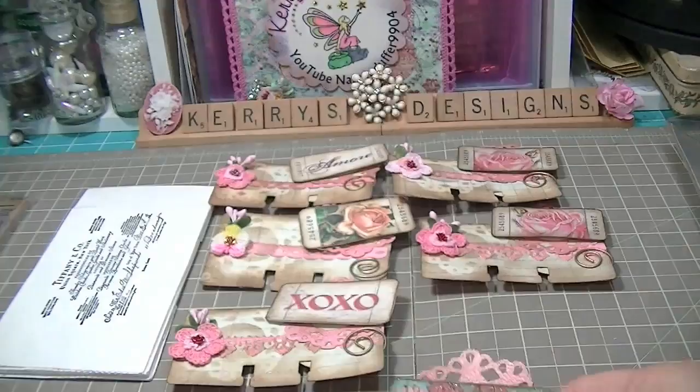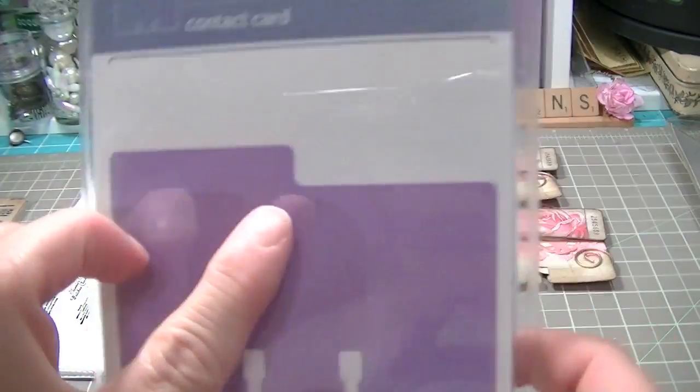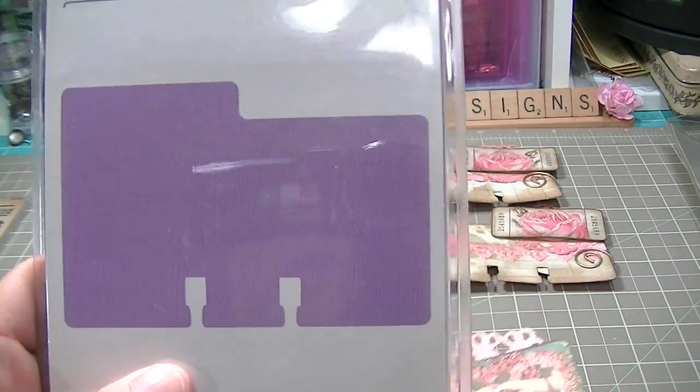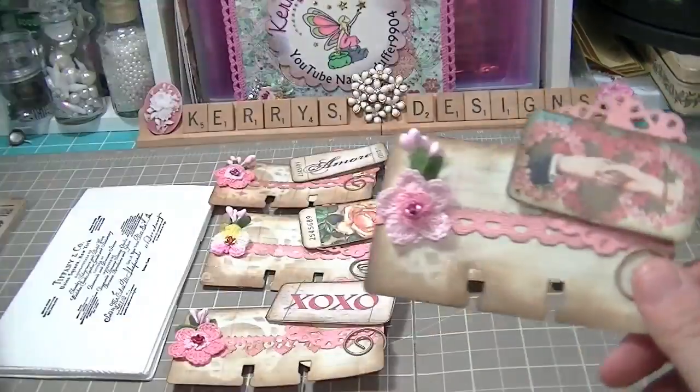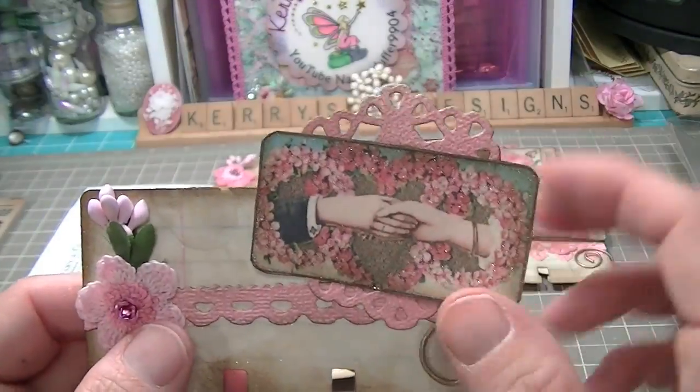First of all I used the Quick Cuts Cookie Cutter Contact Card — it's the one that's got the little tab on it. Yes, the tab is on the left, but I thought everybody's going to do their tabs on the left, so I did mine on the right, just for something different.